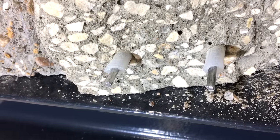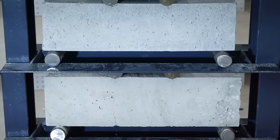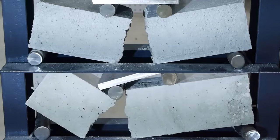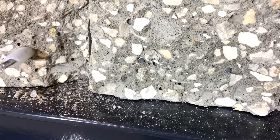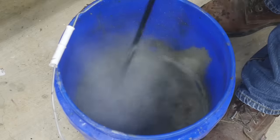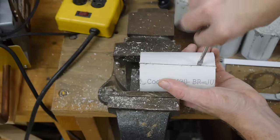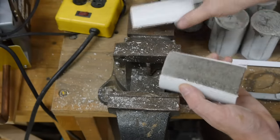I hope these demonstrations helped show why reinforcement is necessary in most applications of concrete: to add tensile strength, and to change the failure mode from brittle to ductile. Just like the last video, I'm just scratching the surface of a very complicated and detailed topic — many engineers spend their entire careers studying and designing reinforced concrete structures. But I'm having some fun playing with concrete, and I hope you're finding it interesting. I'd love to continue this series, so if you have any questions on the topic, post them in the comments below. Maybe I can answer them in the next video. Thank you for watching!